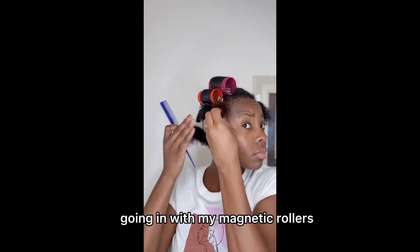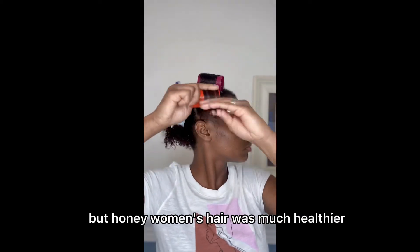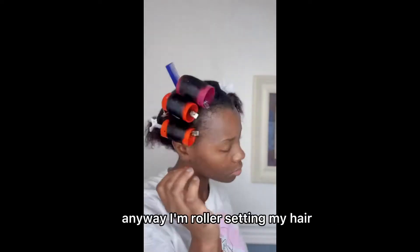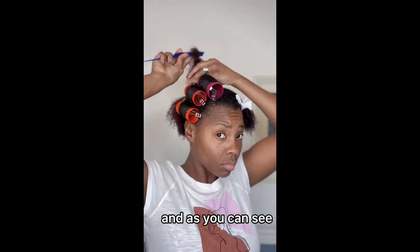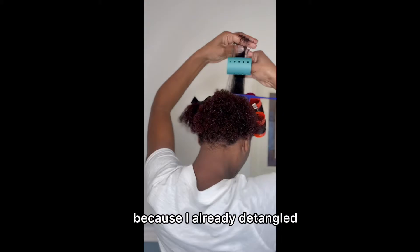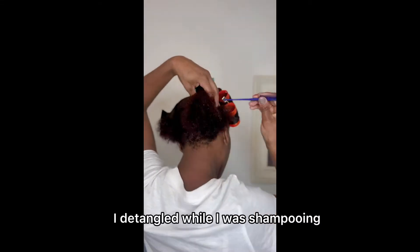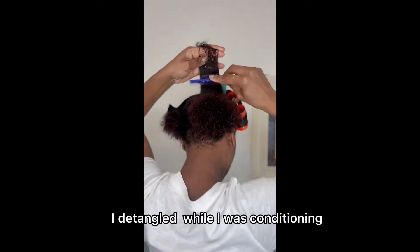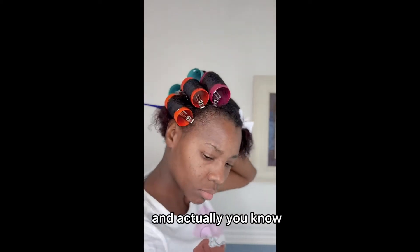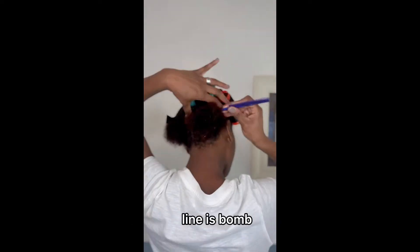Going in with my magnetic rollers. I love a good roller set, y'all. Call it old school, but honey, women's hair was much healthier when they were all getting roller sets. I'm roller setting my hair and as you can see, I'm flying through my hair with ease, able to comb it with ease because I already detangled — before I wet my hair, I detangled to remove loose hairs, I detangled while shampooing, I detangled while conditioning. Now I'm able to fly through this roller set with no issues because I have great ingredients.